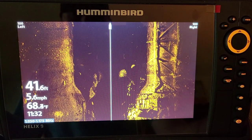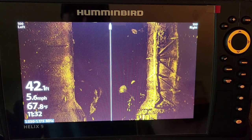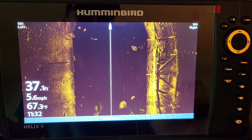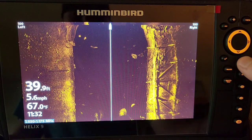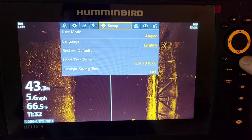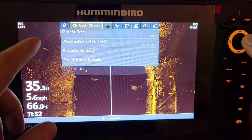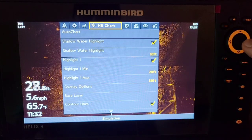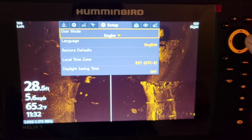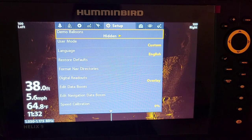In case you guys missed the last video, I do recommend going to see part two of this three-part series. All you do is hit the menu button twice, go up to your setup menu, go left or right on the keypad to setup, then down to angler user mode — it's on angler — hit the right cursor over, and now we're on custom mode.